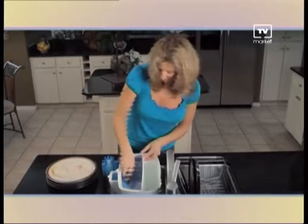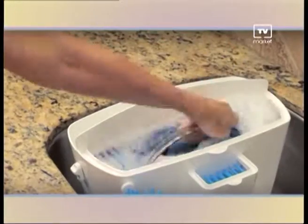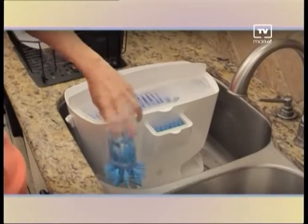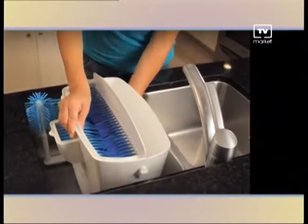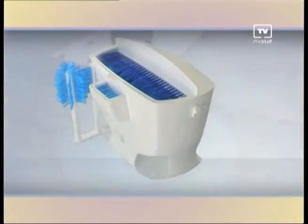Clean all these with just one hand. Easy Dish is so fast I'm done with the dishes and out of the kitchen in a matter of minutes. Easy Dish even cleans a baked-on mess like blueberry grime every time. And cleaning baby bottles has never been so easy. Easy Dish fits in all standard sinks and stores easily when you're not using it. Call now to get the revolutionary Easy Dish.